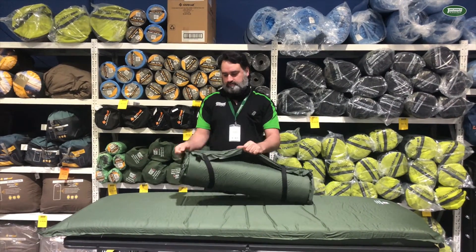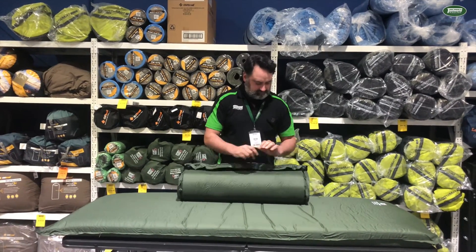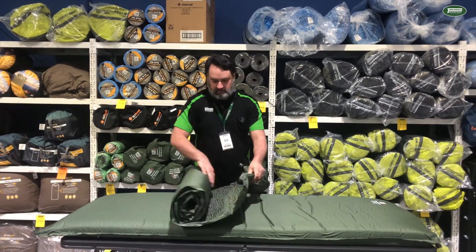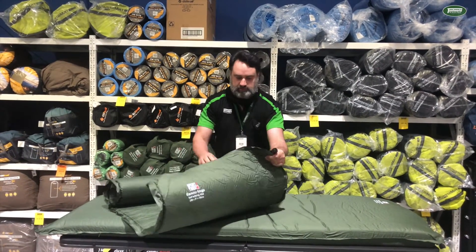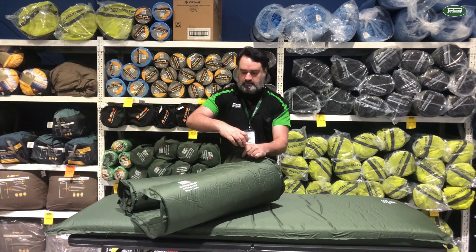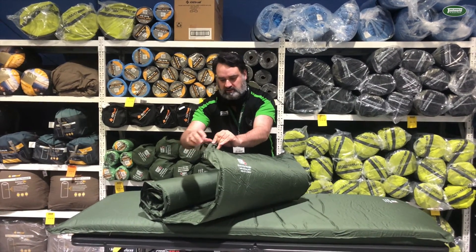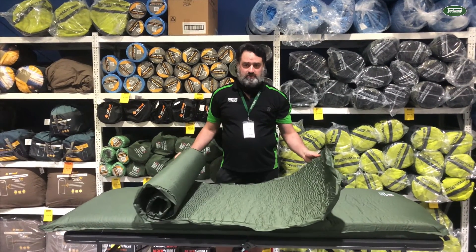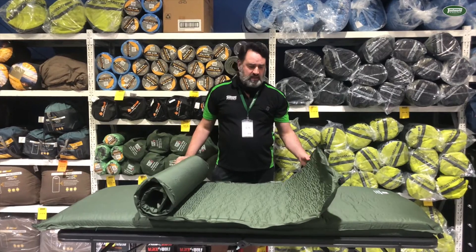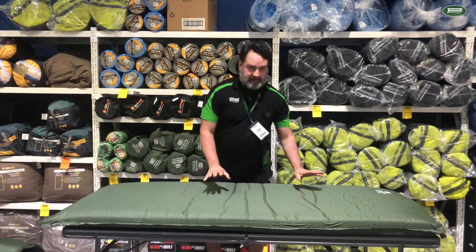So it comes with these two elastic straps to tie it up and then you've got two valves on it. You just want to open those to start inflating. Now the first time you open up and inflate it, it will take a bit longer because it's been compressed for so long. So here's one we inflated earlier.